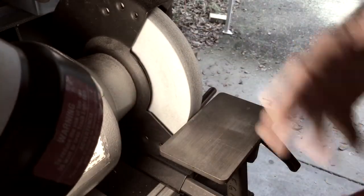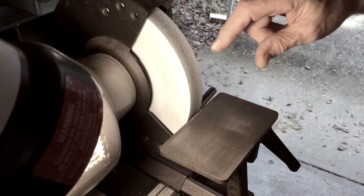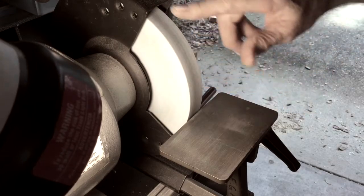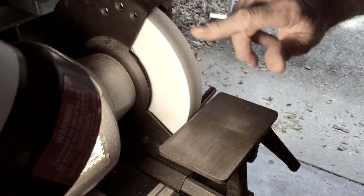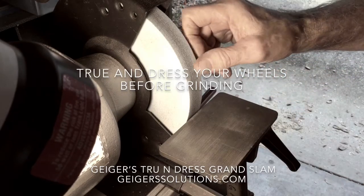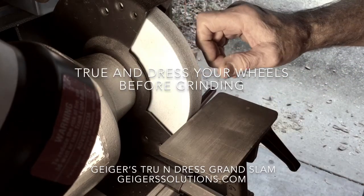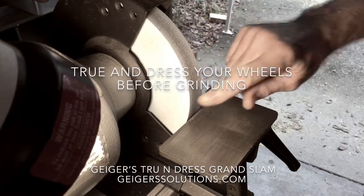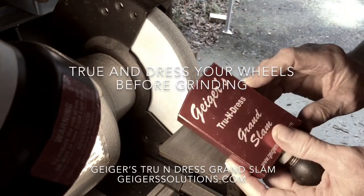I'm using an 1800 RPM grinder — you could use anything. I happen to have the Norton 3X wheels on here; this is an 80 grit and I've got a 46 on the other side. Anytime I'm going to do some grinding, I always like to make sure I've got a refreshed surface that's nice and flat.